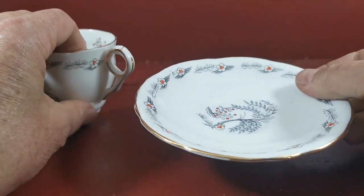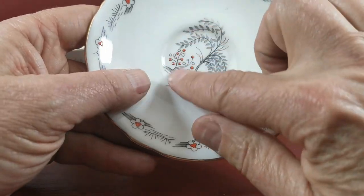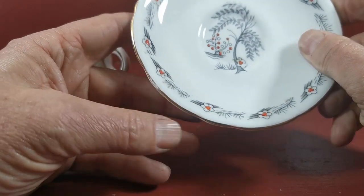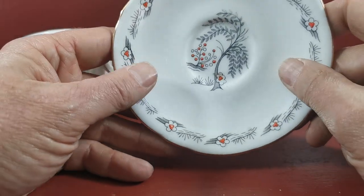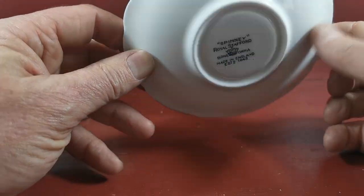Just to note on the condition side, the saucer is in very fine condition with good palpable glazes and enamels, but with a little occasional wear. Do you see that by my thumbnail where the gilt's just worn with use over the years? Nice marks again on the saucer.